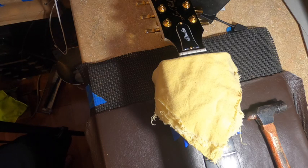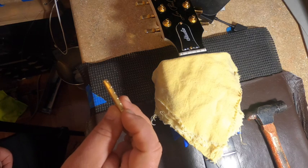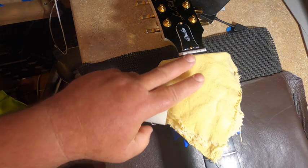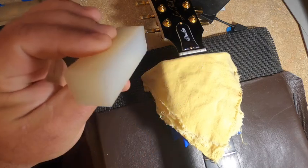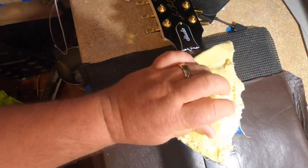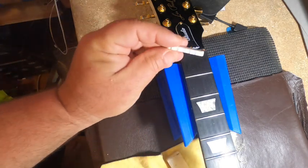Today we're going to install a brass nut on a Gibson Les Paul Studio. Here's the new nut, but first we have to remove the existing one. We want to protect the fretboard from damage — the old nut is softer than the wood. After a light tap, it came out way easier than expected, completely unscathed.